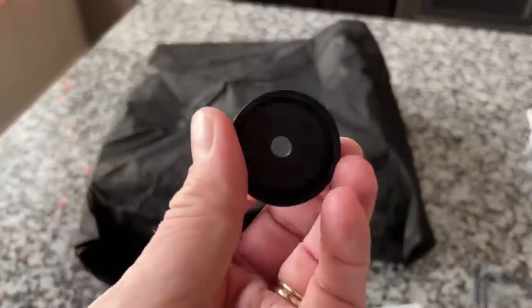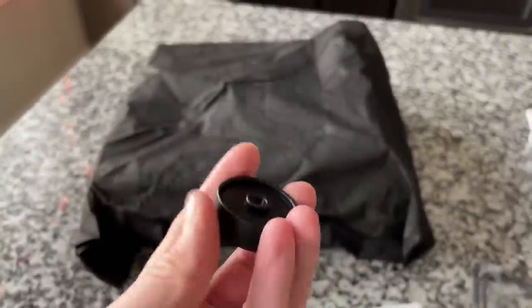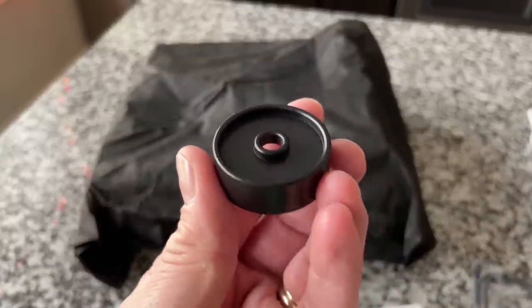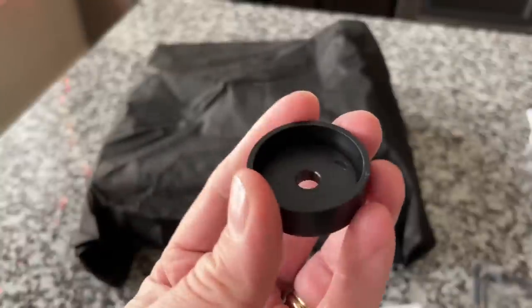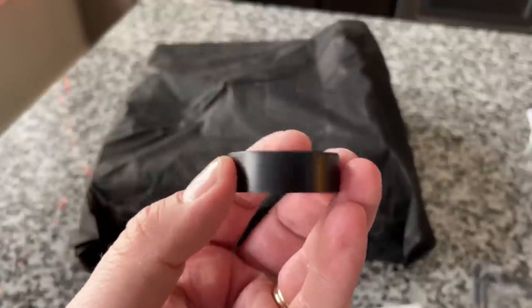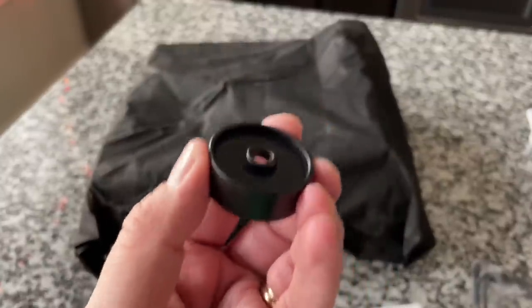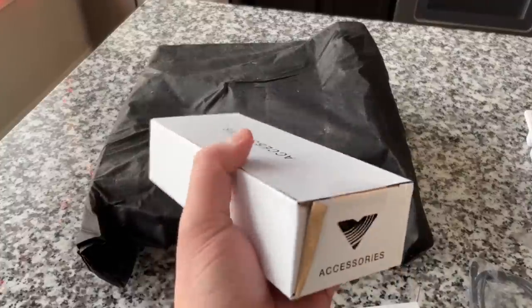My one gripe: $500 and this is the 45 adapter. It's functional — thicker and better than some — but at this price point, aluminum would be expected and would be good. That's my complaint. Moving on to the next box.